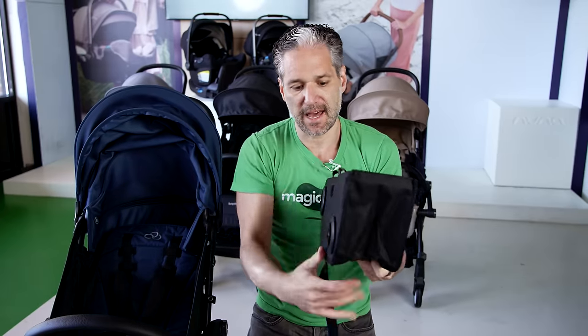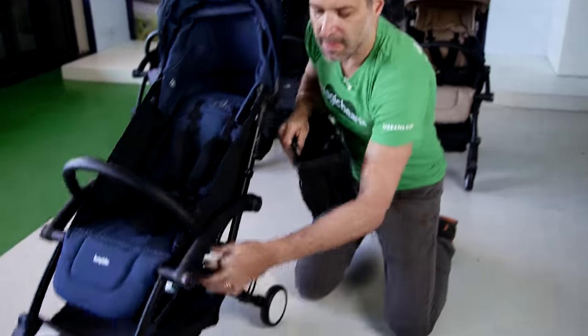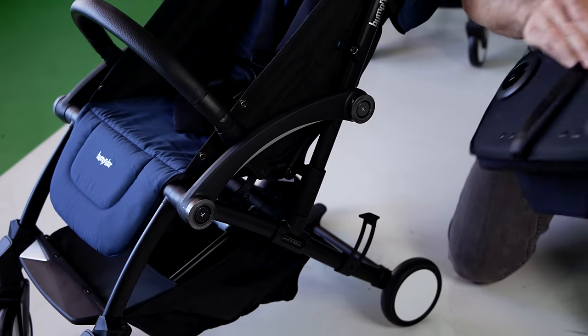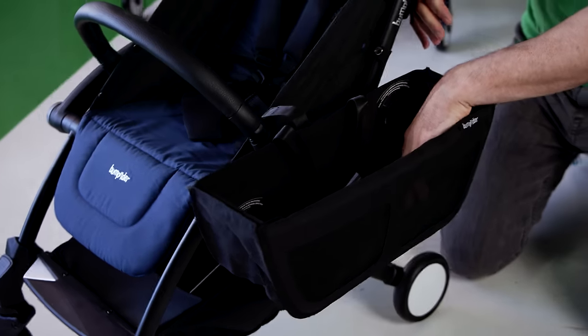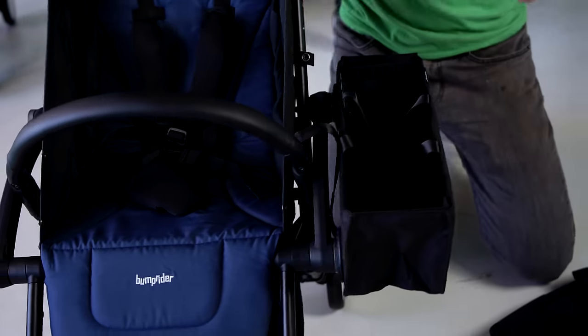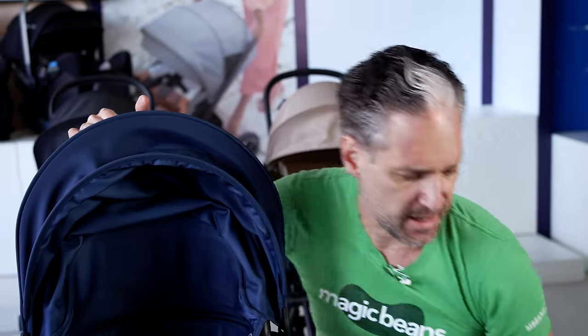Here is a side pack — it's extra storage for the Connect 3. Right here, you just take it and with magnets it attaches — that's an extra five and a half pounds of storage on the side. So you don't have to hang anything on the back; you could just put your sippy cups or your groceries, whatever, in this side pack.